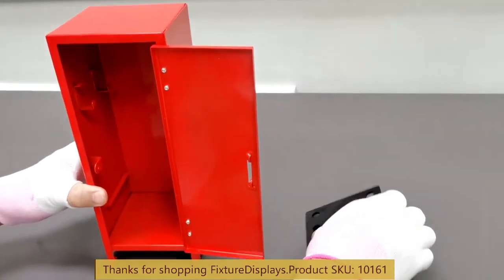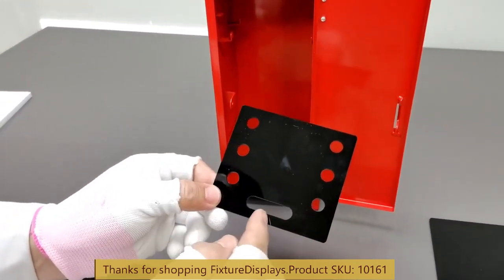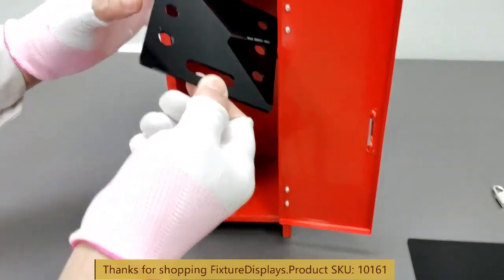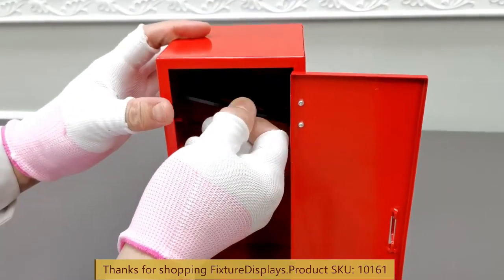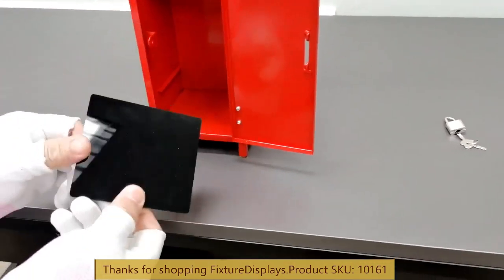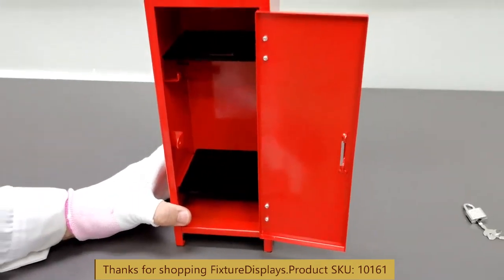It comes with hooks that you can hang jewelry, necklaces, or a keychain. There are two shelves you can use as you please. Usually people use the top shelf to hang more articles. The locker is made from nice black acrylic material.